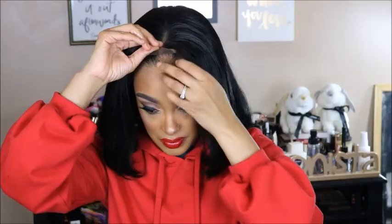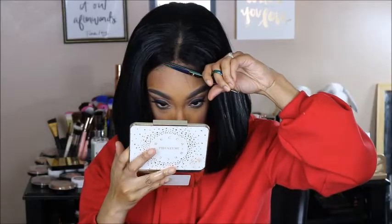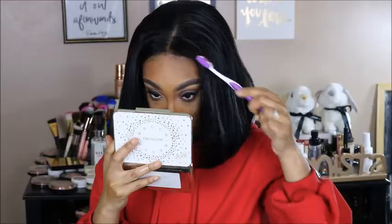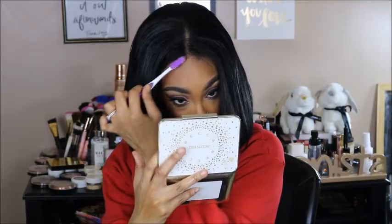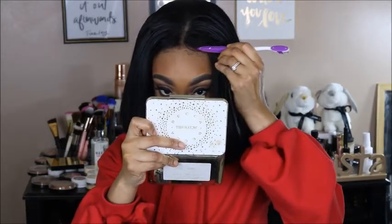Now I'm going to take this Got2b Ultra Glued gel — the black one, not the yellow one. I'm taking a generous amount and putting it underneath the lace, then laying that lace on top of the gel once it has dried for a few minutes to help the closure stick to my head. I like using Got2b for something small like this, but if I'm doing a full frontal I would not use it because it gets way too messy. It's a gel, not a glue. I'm taking my toothbrush and smoothing some of my real baby hairs and the baby hairs on this closure.